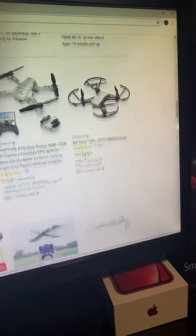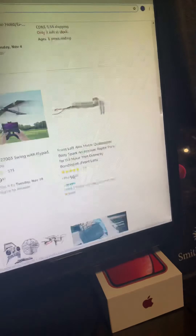Oh, that's the Tello. I think that one's like — you don't even need a controller. It just follows you, which would be pretty cool.